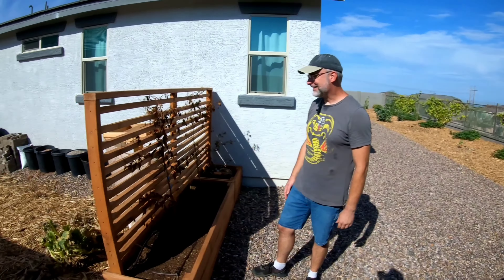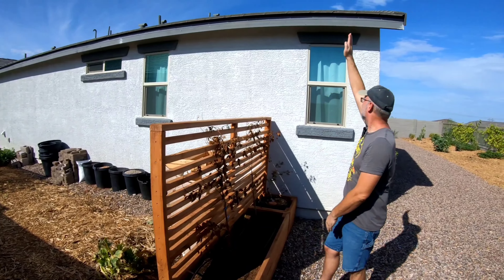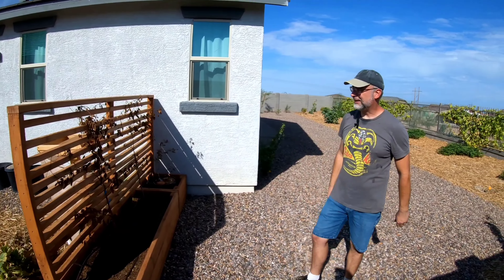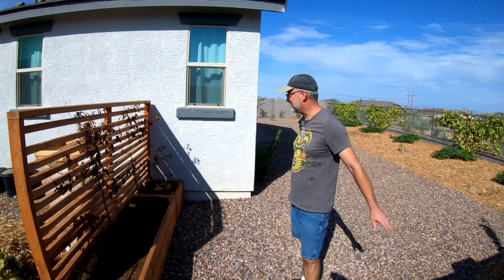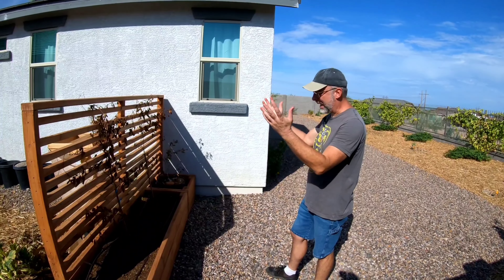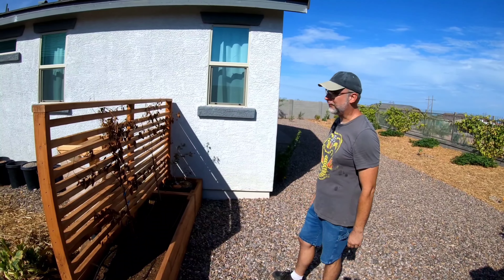The bower vines were getting hit by sun all day and even had new growth, but then came out one day completely browned. Kurt suggests scratching the cambium at the base to check for green, then trimming the vine back and leaving it to potentially sprout new life come fall.